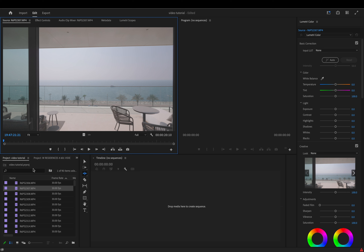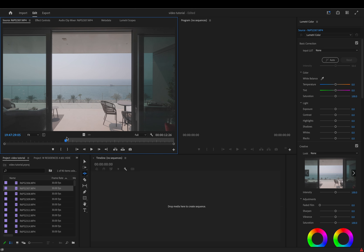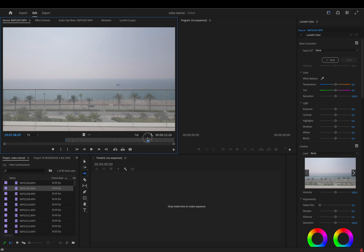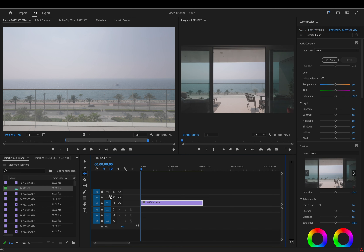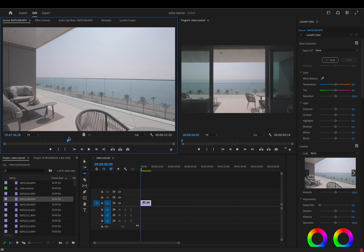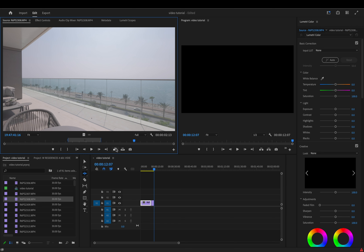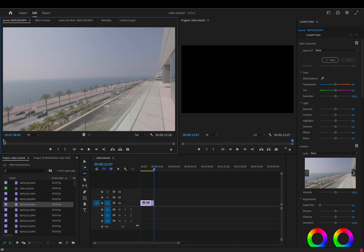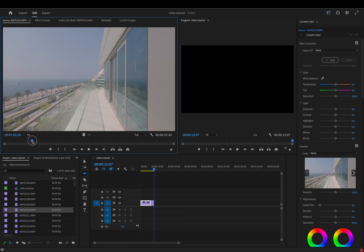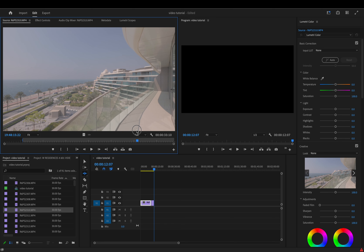The best thing to do is just scrub through — grab that little marker and find your in point by moving it around till you're happy, then hit I on your keyboard. Drag it along to where you want the out point to be and hit O. At that point you can just drag it into your timeline. You can highlight that and press V to paste the name of the sequence. Go through all your other clips in order — hit I for in point, O for out point, then drag them into the timeline, or hit Insert to drop it right next to the other clips.